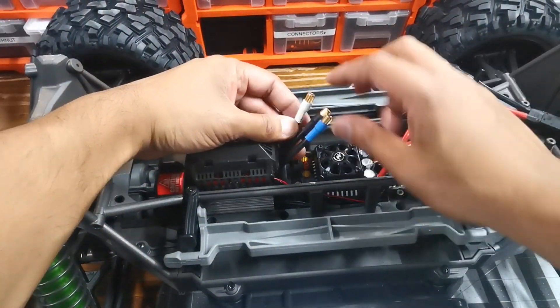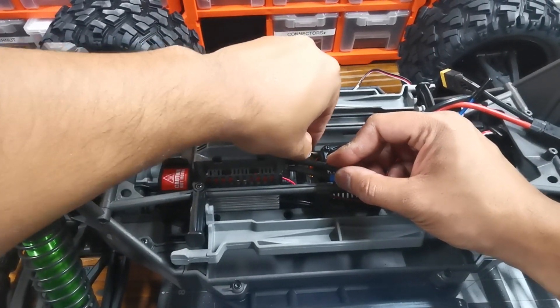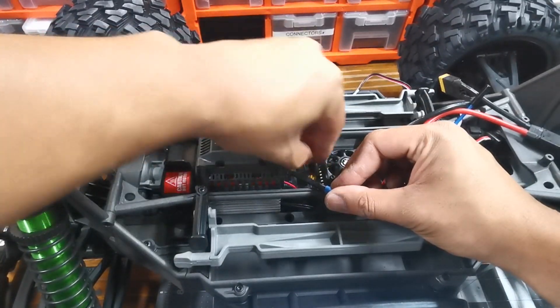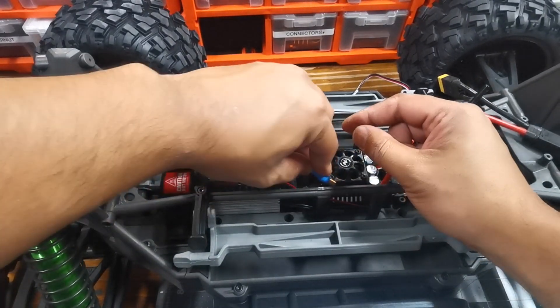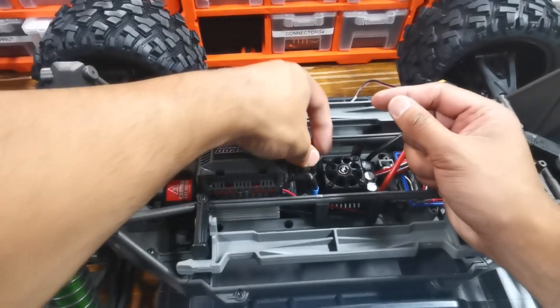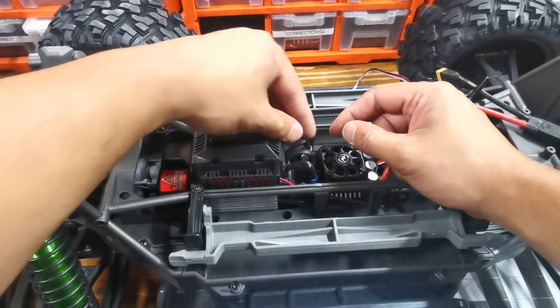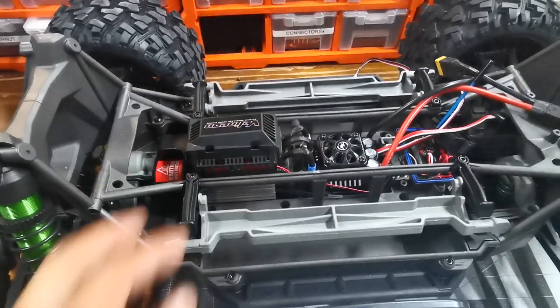To plug this in, it's just from left to right — the white one on the left, black one in the middle, and then the blue one to the right, just like that. That's why we cut that bar off — it's a lot easier to plug this in without the bar there.